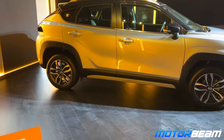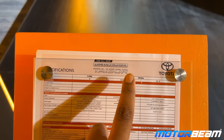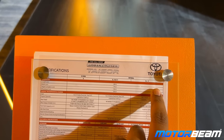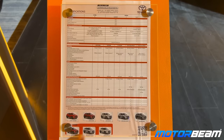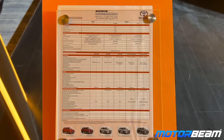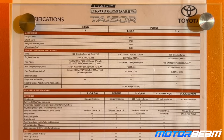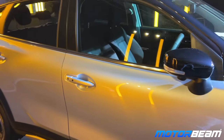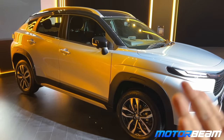In the Toyota Urban Cruiser Taisor, you also get a CNG variant as well as petrol, and there are multiple variants. In dual-tone you get up to 3 colors, in single-tone up to 5 colors — total 8 colors available. The spec sheet has all the details. So this is not the Fronx — this is the Toyota Urban Cruiser Taisor.